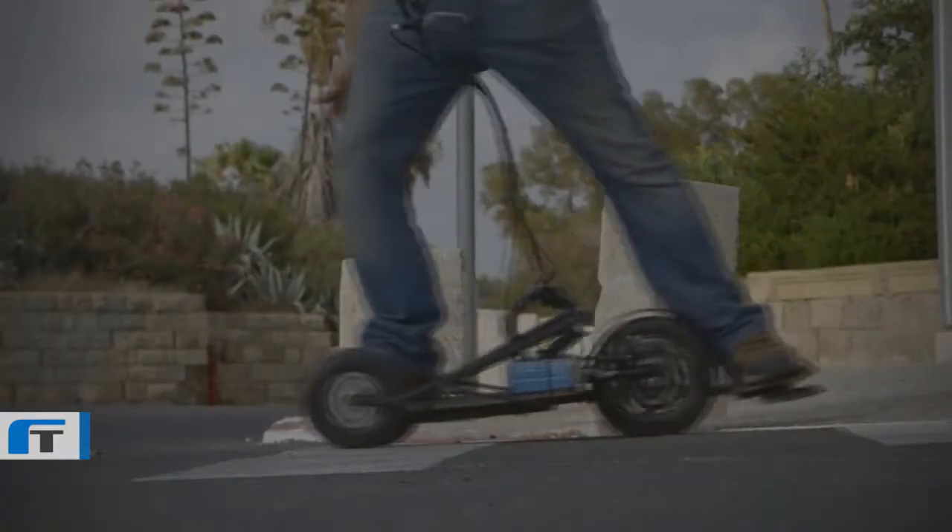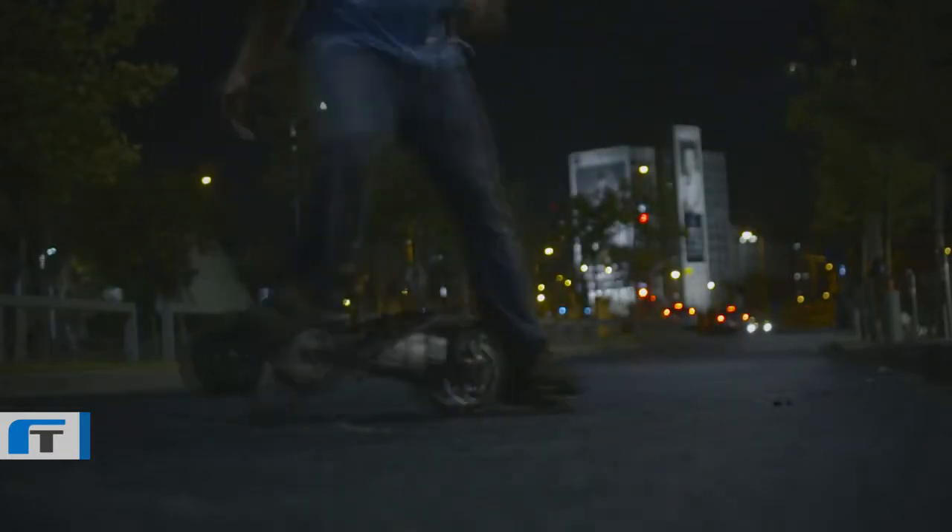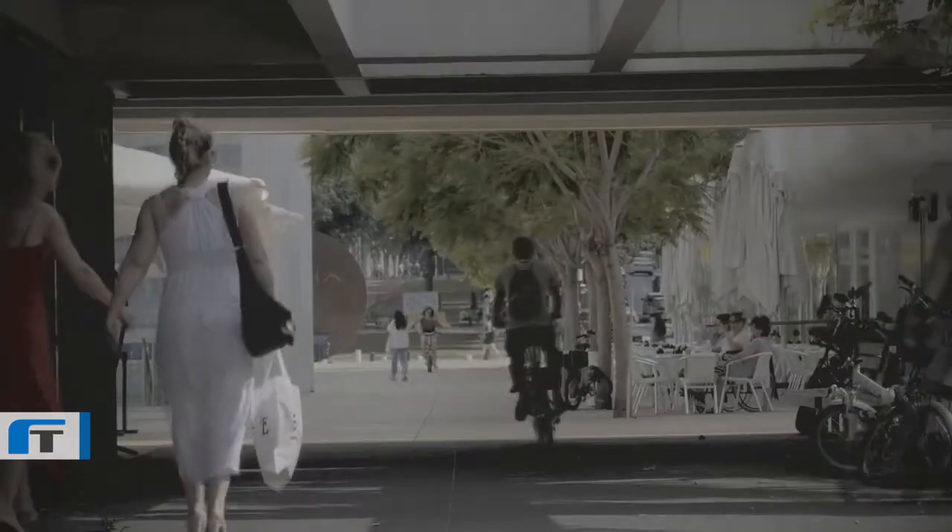So how does it work? To start, lean forward using all three wheels. Once you get going, shift your weight to the center and balance on just one wheel. You can lean to steer and control your speed and braking with a flexible handlebar.